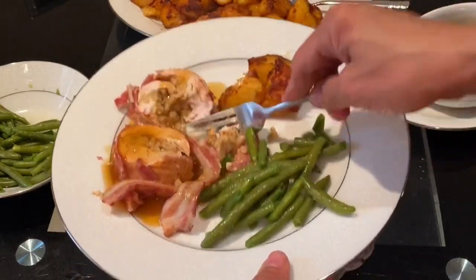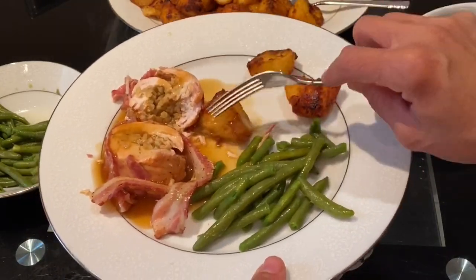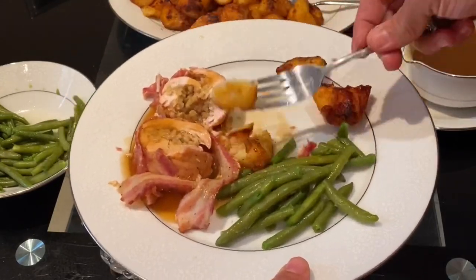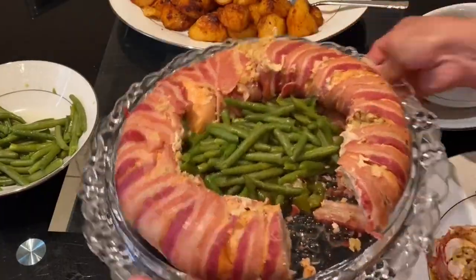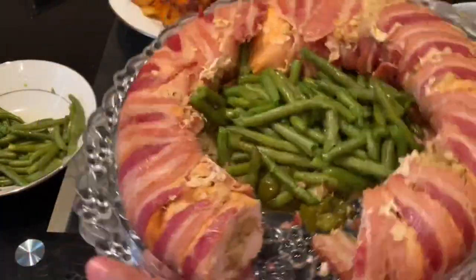Thank you very much for watching this video. For more Sudanese, Egyptian, African or any other international recipes, please like, share and subscribe to my YouTube channel Gift of Freedom Baking. Until I see you with the next recipe, bye bye.